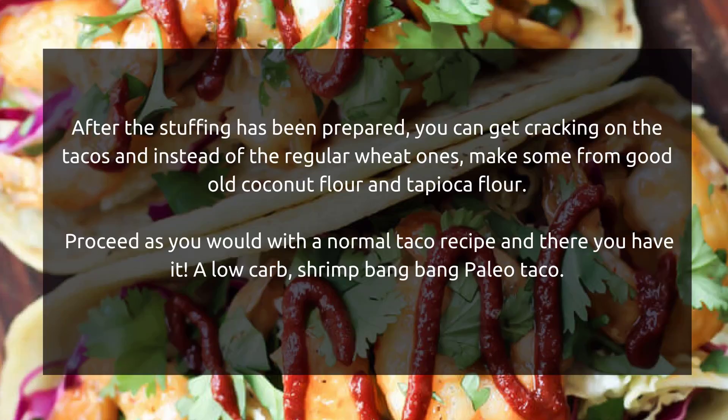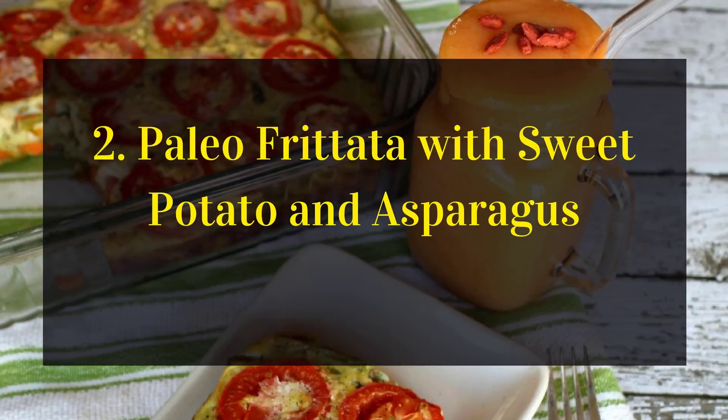After the stuffing has been prepared, get cracking on the tacos. Instead of regular wheat ones, make some from coconut flour and tapioca flour. Proceed as you would with a normal taco recipe, and there you have it — a low-carb shrimp bang bang Paleo taco.